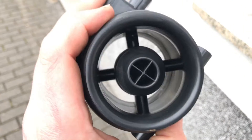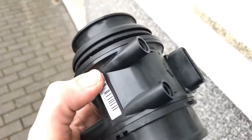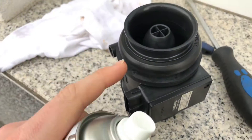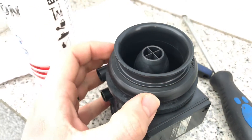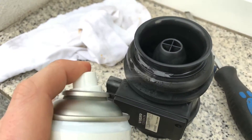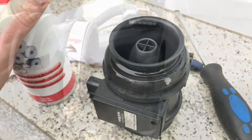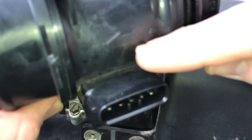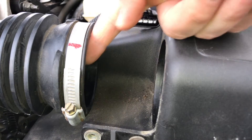Use a little bit of silicone spray to lubricate the flange, then reassemble the sensor back in position.